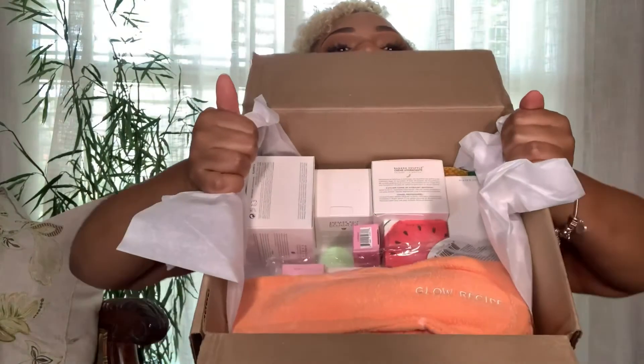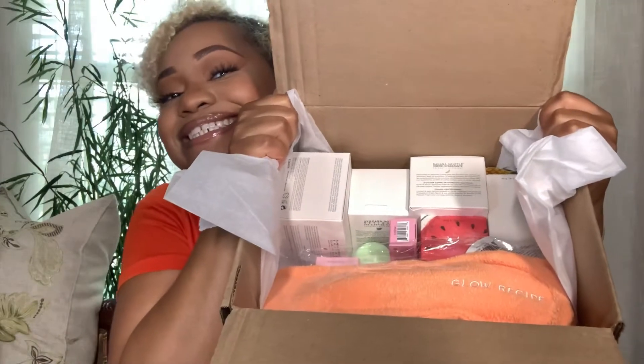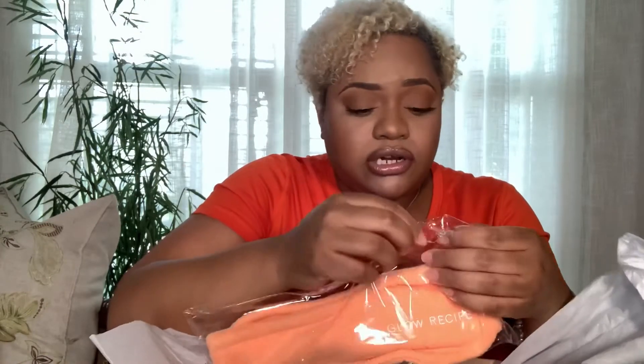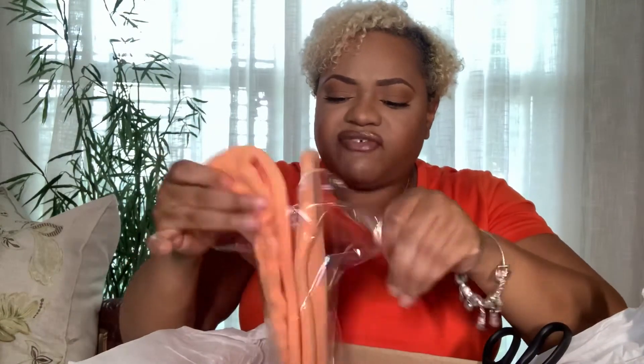Okay, this is a headband, which is definitely going to come in handy because when I'm washing my face — especially washing makeup off — my hair falls towards my face, it gets wet, and I hate when my hair gets wet and gets all stuck on my face with makeup on it.